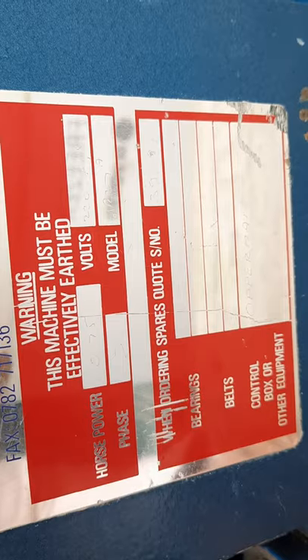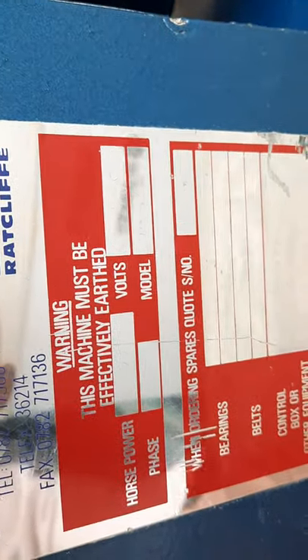It has a 0.75 horsepower engine, which is a very, very powerful engine.